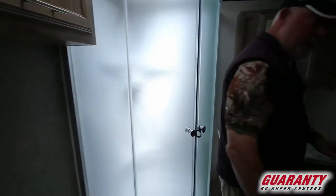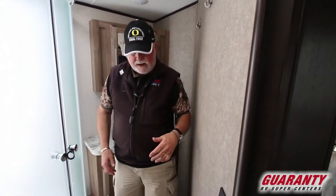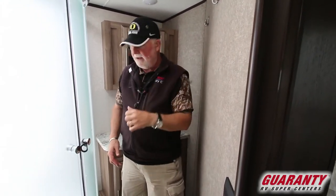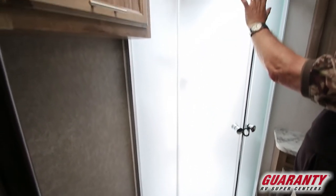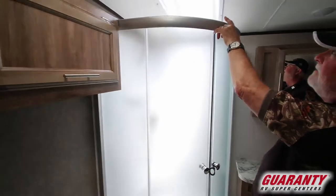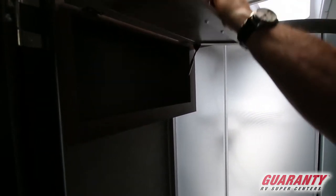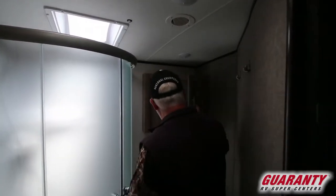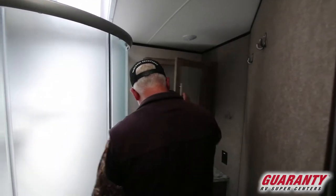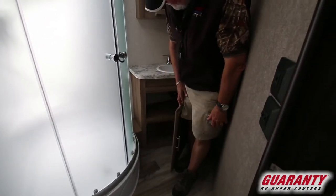Side bathroom — they've given you a little bit more room in here because the wall takes advantage of the entertainment center. Porcelain toilet. Nice corner shower with a glass enclosure and a skylight for headroom. There's a fan in here as well. Medicine cabinet, good sized sink, and storage down below.